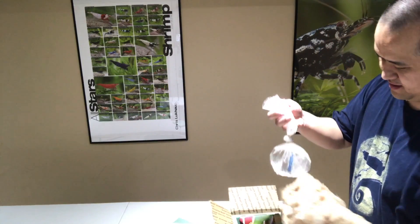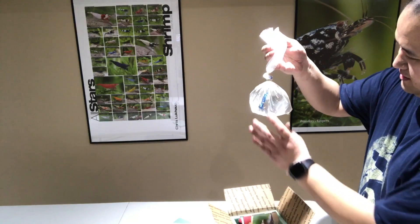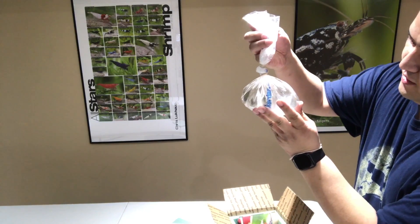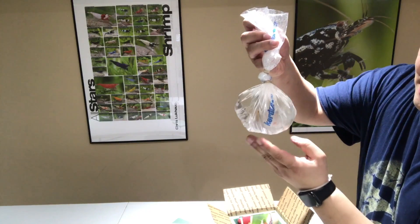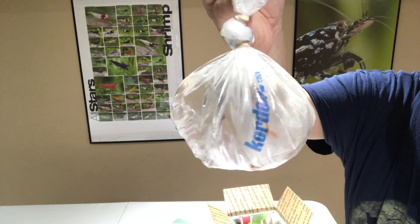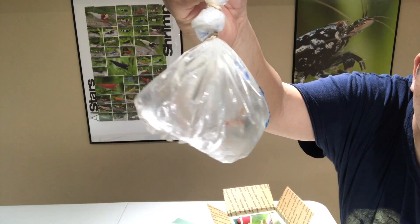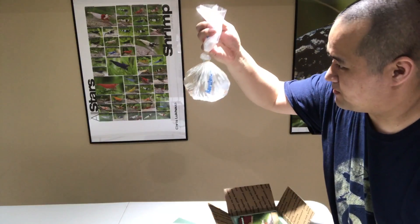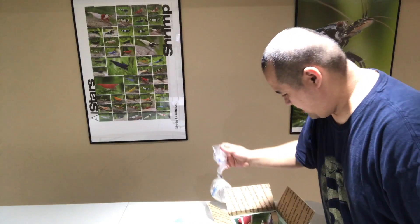So the first one here is Fancy Red Tigers. I think you'll be able to see them, but I'll do a better close-up after I get them in the tank.